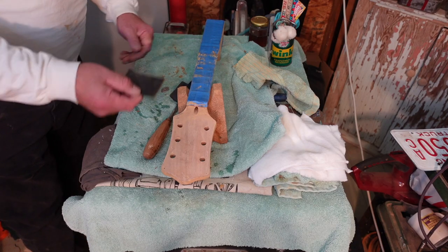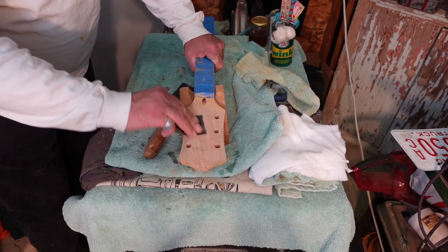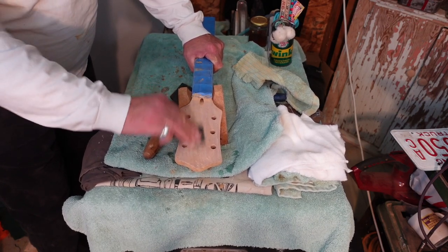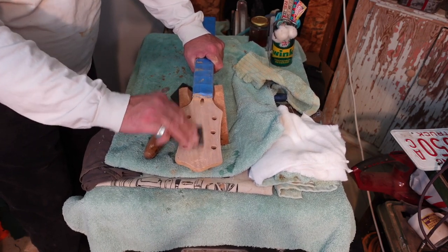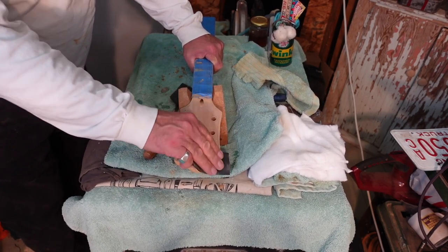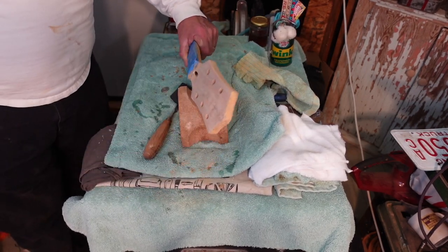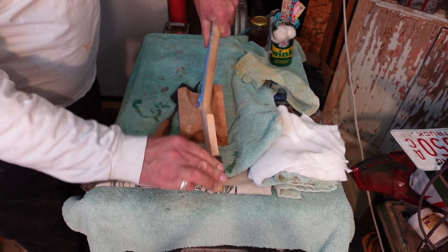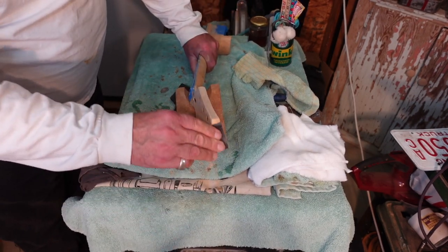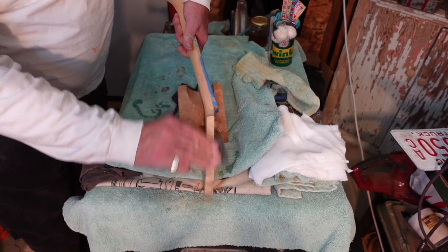Same as with the body: we take some 1,200 grit paper, once everything is dry, and sand down to get rid of the rough stuff until you can see the grain popping through. Again, potassium silicate followed by mineral ground mixed with Mississippi clay mud into chlorinated Mississippi River water, and wiped on everything. It's 1,200 grit sandpaper, just like that.